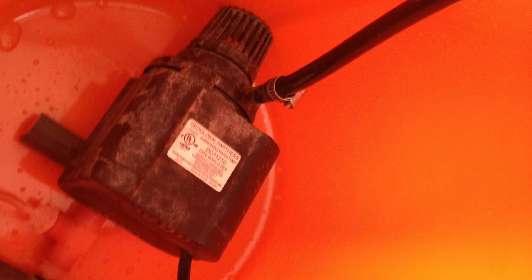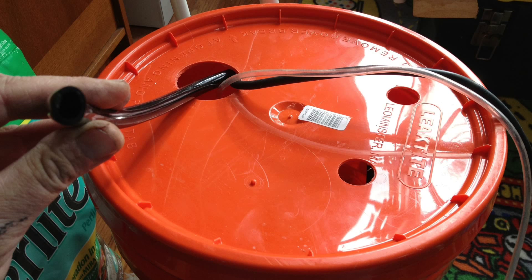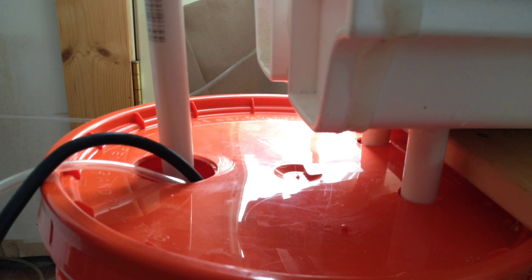I routed all the wires — the power cord for the pump, the air stone line, and also the 3/8-inch tube — through the lid where the lift tube goes into the bucket. You can see the connector on the bottom of the lift tube that I connected the 3/8-inch line to. I left the line real long so I put the extra down inside the bucket, which gives me the ability to lift up the tube to do anything I need to do inside the bucket.